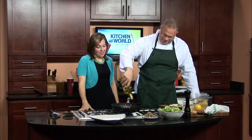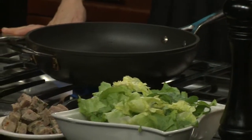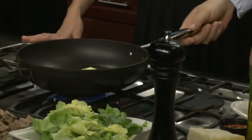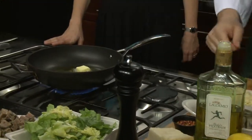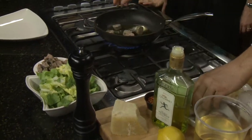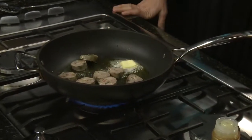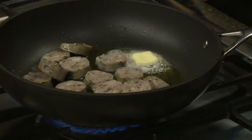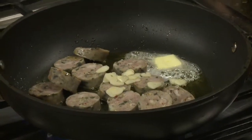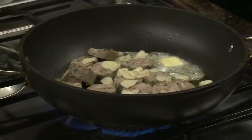We're going to start with some extra virgin olive oil — maybe a couple of tablespoons — and then throw a little butter in there too. We're going to finish it with some butter as well. Make sure the pan is good and hot, then we're going to add the sausage. We've actually blanched this sausage in water so it's mostly cooked — it will finish up in the pan. We're going to add the garlic — sliced garlic. You can use chopped garlic, but I always suggest fresh as opposed to the stuff in the little jars.